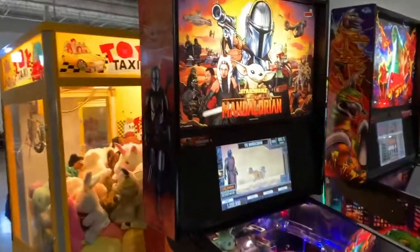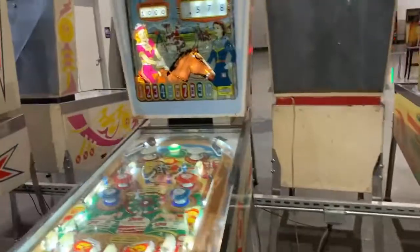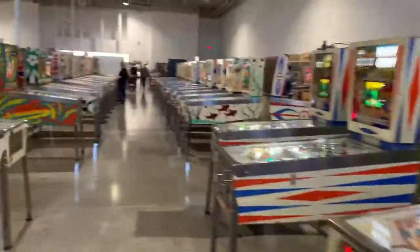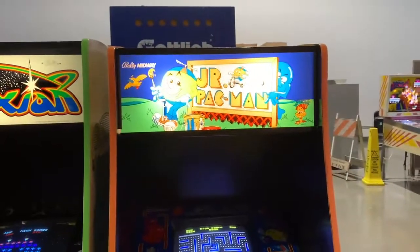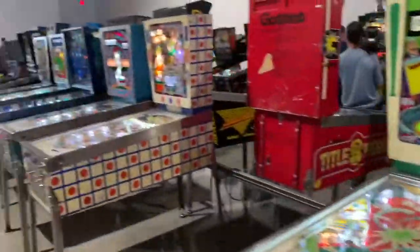Mandalorian — this is the newest one, and of course it has a digital screen on it. These are more of the vintage machines. We're at the vintage vintage area of the museum — I wasn't born yet when these arcade machines were made, most likely. We got the Pac-Man Jr., Galaxian, and more vintage pinball machines.